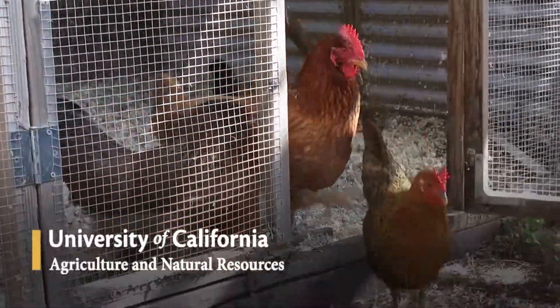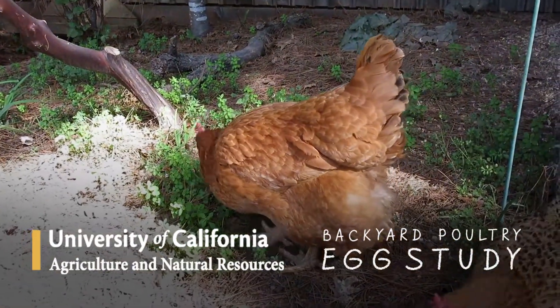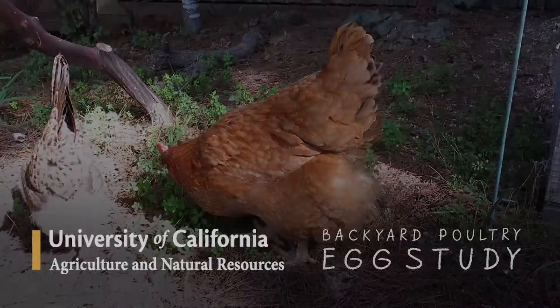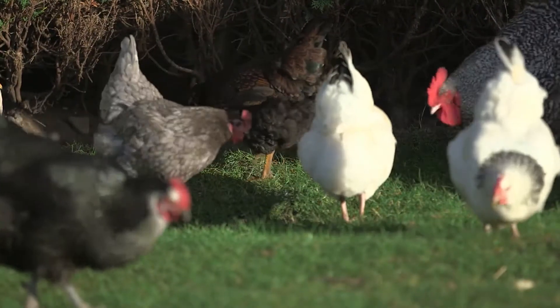The name of our study is the Backyard Poultry Egg Study, and we're trying to understand the connection between the environment and our backyard chickens — specifically the environment that our backyard poultry are raised in and the eggs that they're producing.